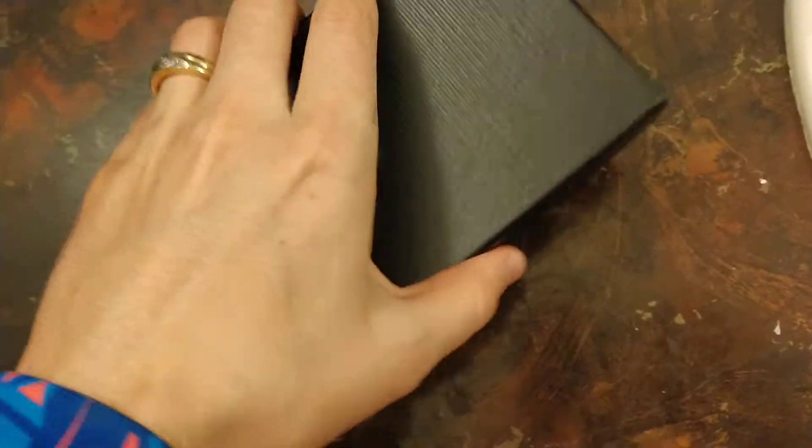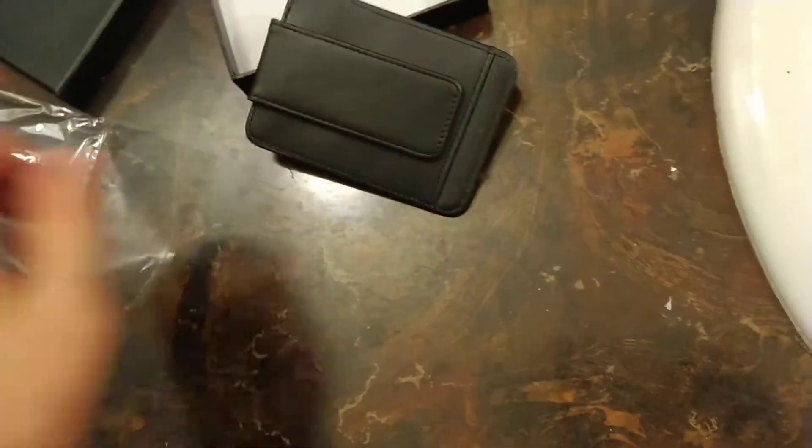Guys, Mr. Allen C coming at you. We got an unboxing and a product test. This is a money clip wallet right here. Let's go ahead and unbox this bad boy.